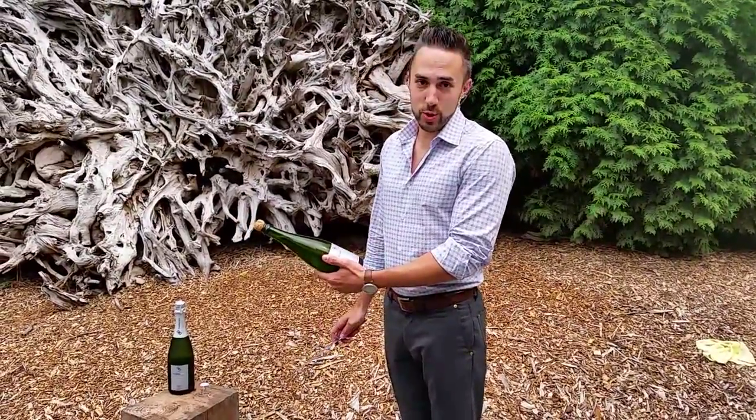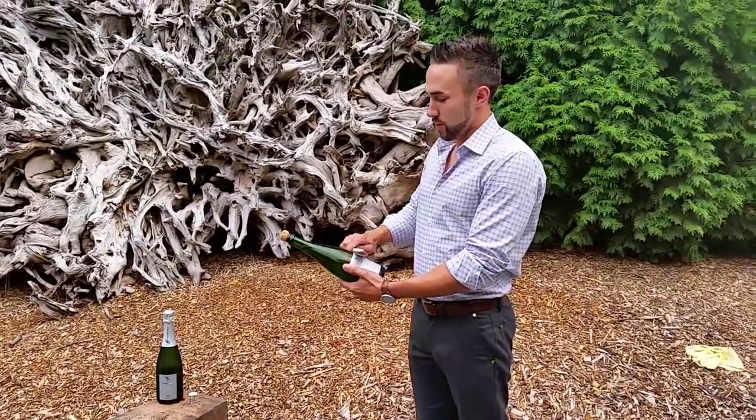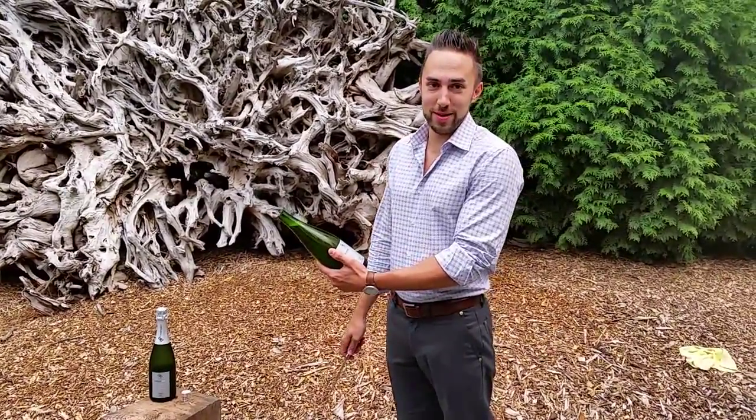With a little luck, we'll get this on the first try and I encourage you to go try it at home. All right, here we go. One, two, three. There you go. Fun way to open up champagne. Cheers.